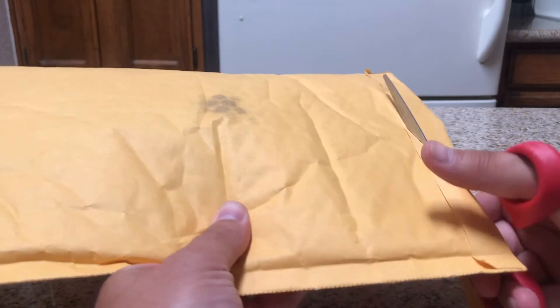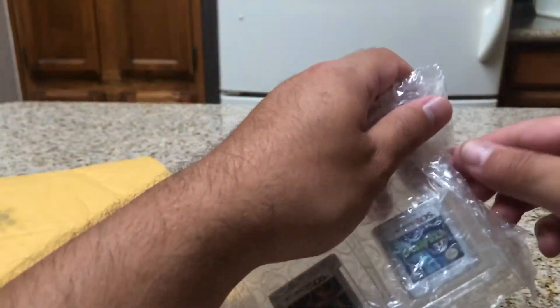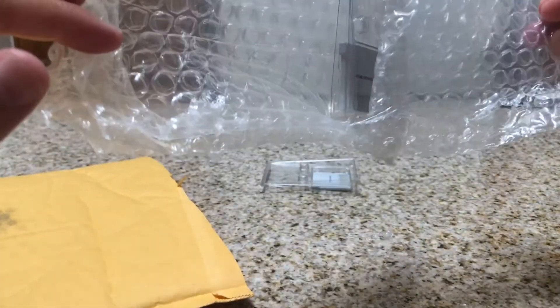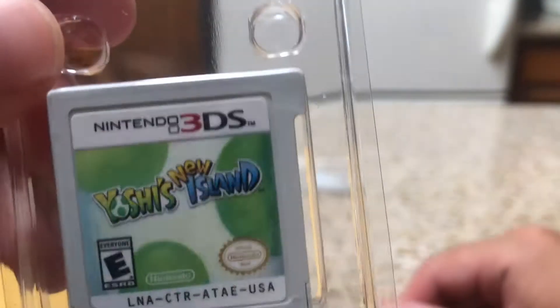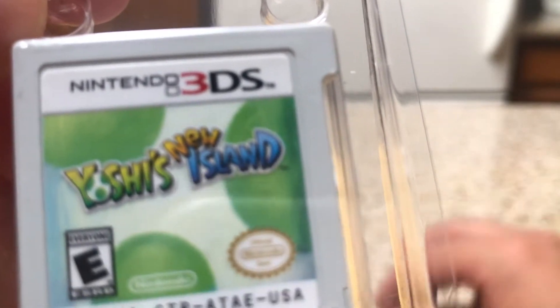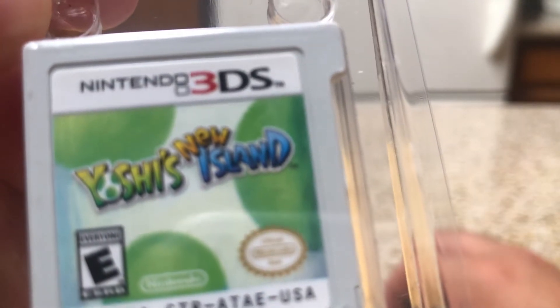Here's the last package. This one came a little better packaged than the others. Yoshi's Island — I'm assuming this is like the one from the Super Nintendo, maybe a portable version. It looked interesting so I picked it up for the 3DS.